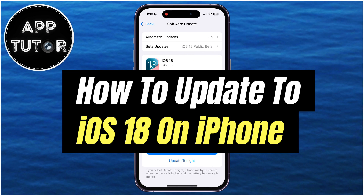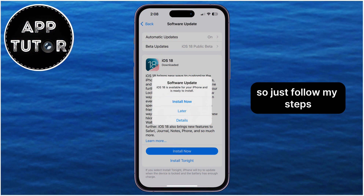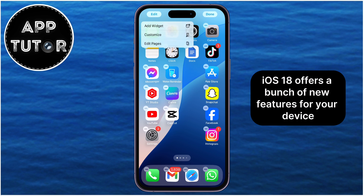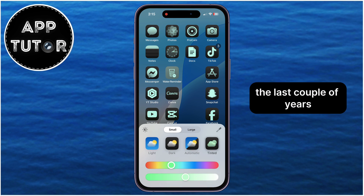Hi everyone, and welcome back to another video. Are you ready to take your iPhone to the next level? iOS 18 is now available to the public, so just follow my steps in order to learn how to get and install the new software update for your iPhone. iOS 18 offers a bunch of new features for your device, and it's one of the bigger updates in the last couple of years.